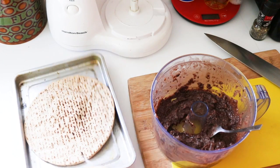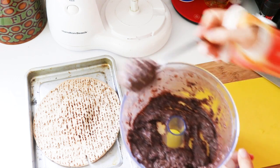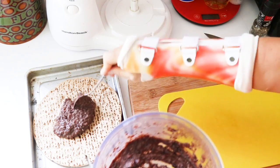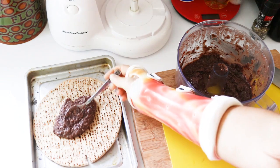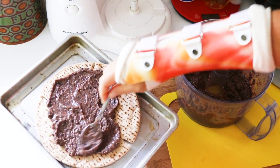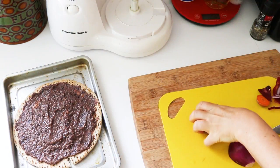My easy pizza crust of choice is a whole wheat pita. A lot of people use tortillas as well if you want a super thin crust, or you can buy a pizza crust or make one yourself if you're feeling ambitious. This is my weeknight dinner option, especially on a Friday night if I want to have pizza night but don't feel like making dough. It takes about 20 minutes to get everything together and then you can just chill with some Netflix.